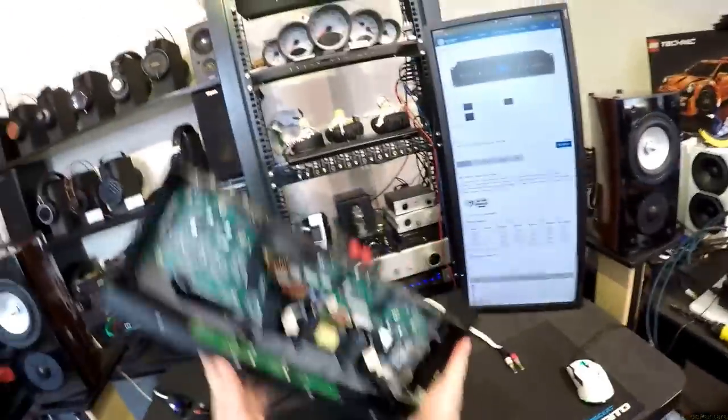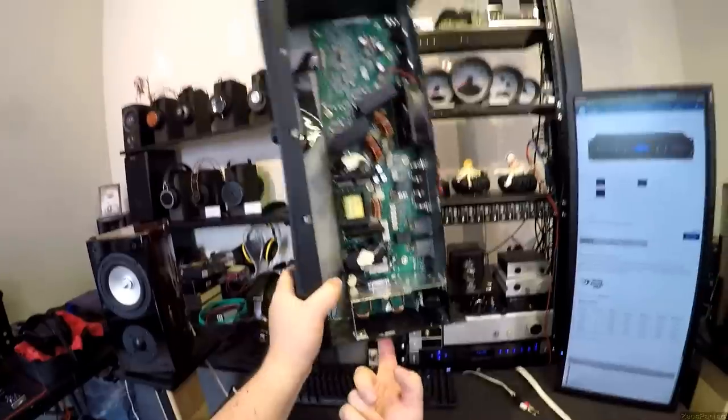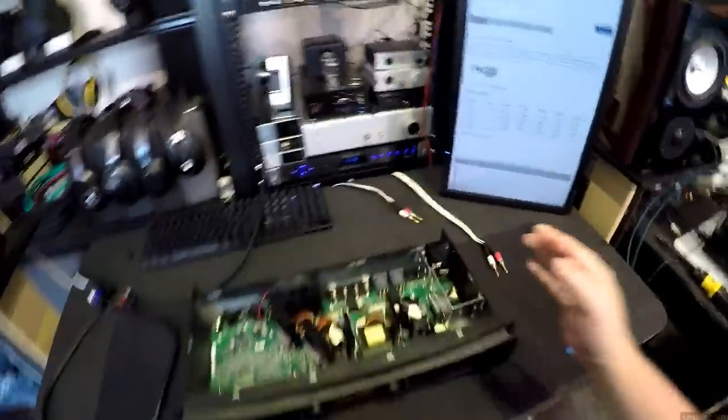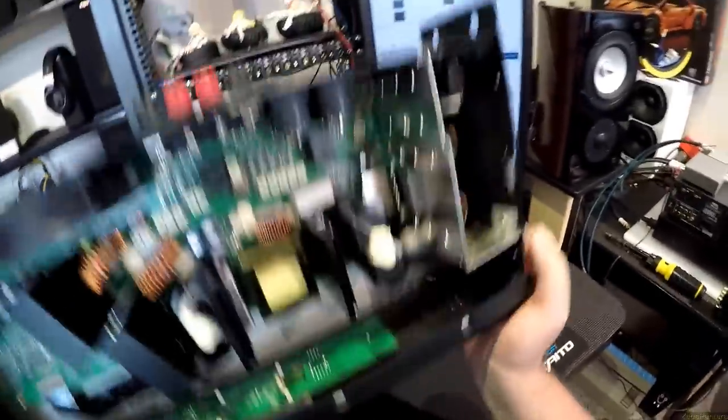11 pounds with the cover off — it's a little lighter than 11 pounds. How many watts? Because you're always like, oh, heavy, big.